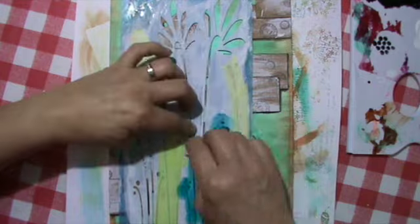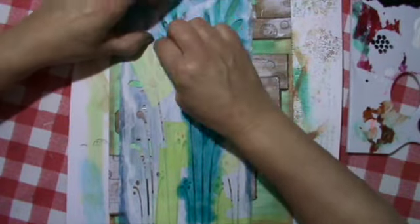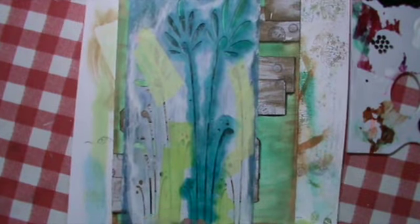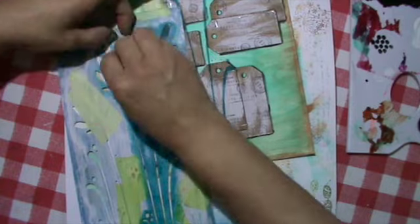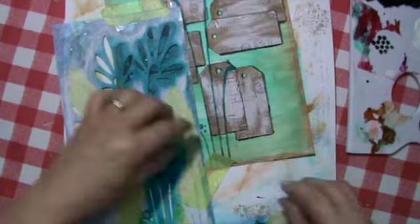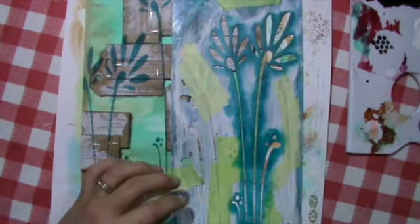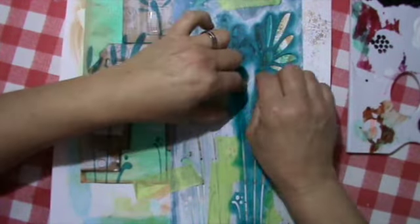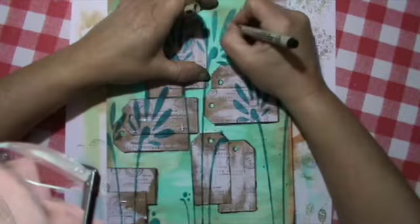I wanted to have something on top of it. This is a stencil I use. Initially I had the idea of using modeling paste but I wasn't brave enough with all the uneven stuff under it. I use acrylic paint with my blueish-green paint I like so much. It worked quite well but you need to put very, very, very little paint on that makeup sponge — the less the better — otherwise it will seep under because you can't really put that stencil flat down. I was quite surprised that I made it because I'm not a very precise or patient worker.